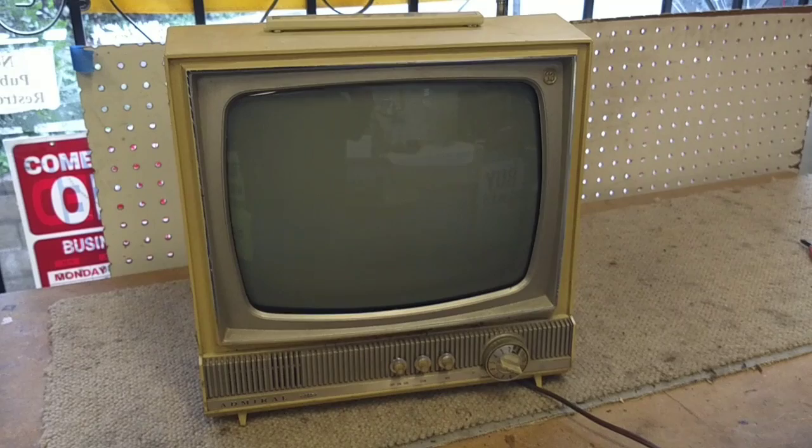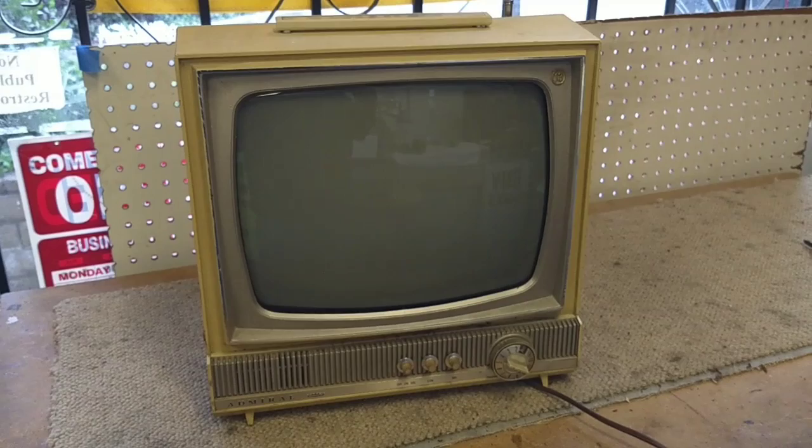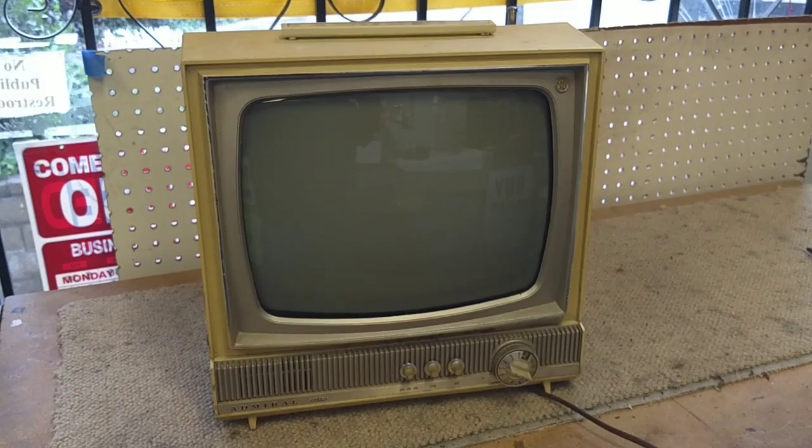I was probably like 10 and picked up the same model at a yard sale. Troubleshot it, found that it had a no B-voltage condition, replaced the bad filter and the fusible resistor inside, and then played it until it died.